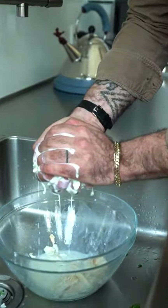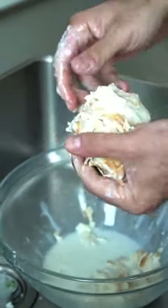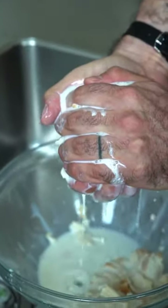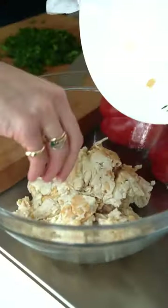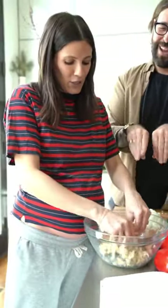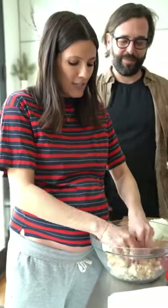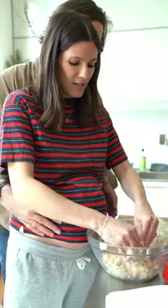I'm going to squeeze out as much of the milk as I can. You like to break it apart in your hands after too, so it really combines into the meatball mixture. It's going to provide moisture on the inside of the meatball as it cooks. Edo wants his meatballs to be moist. I'm going to break this just with my hands — mushy, mushy, mushy — and I like to do that before I add in any of the other ingredients because I don't want big chunks.